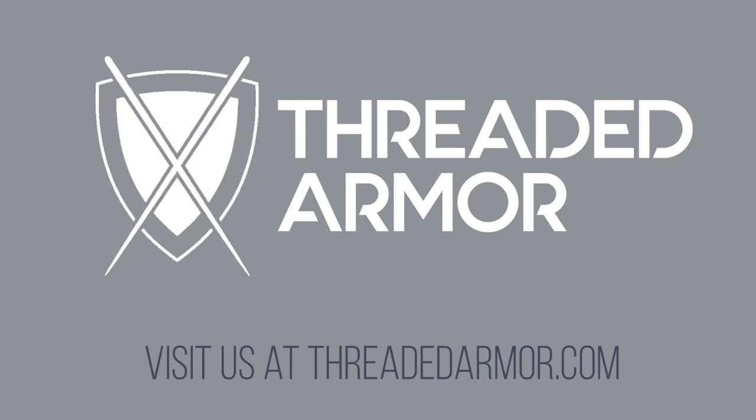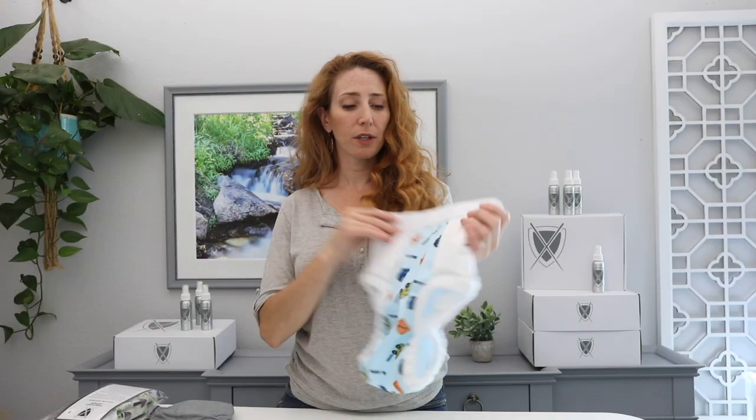I'm Laura Woj with Threaded Armor and I am so excited to show you our new protective briefs. So let's crack one open. This is the protective brief.